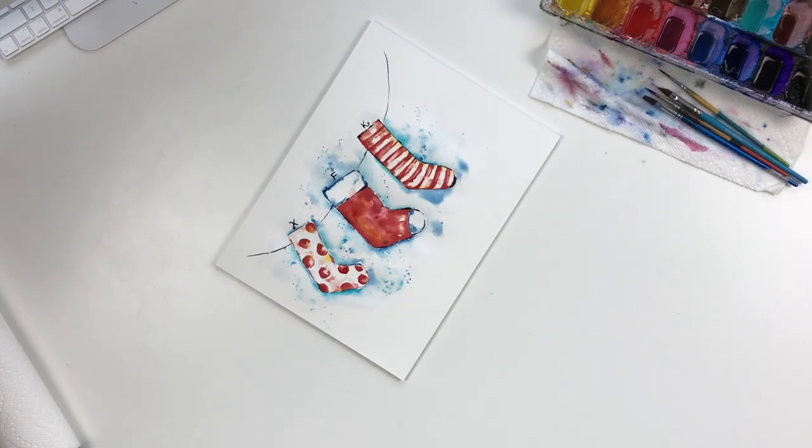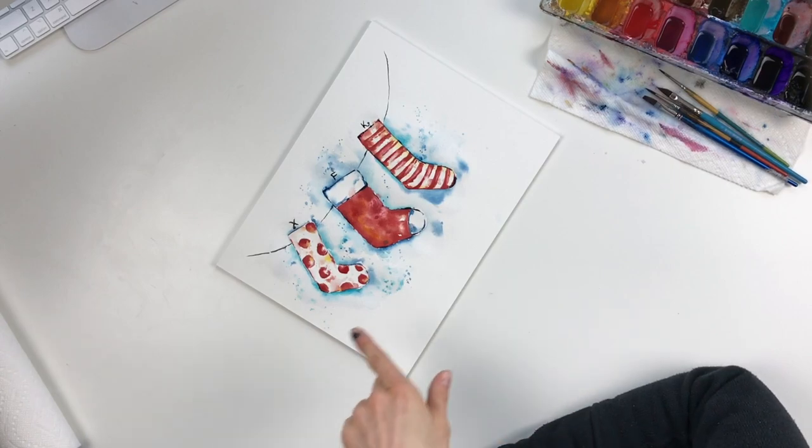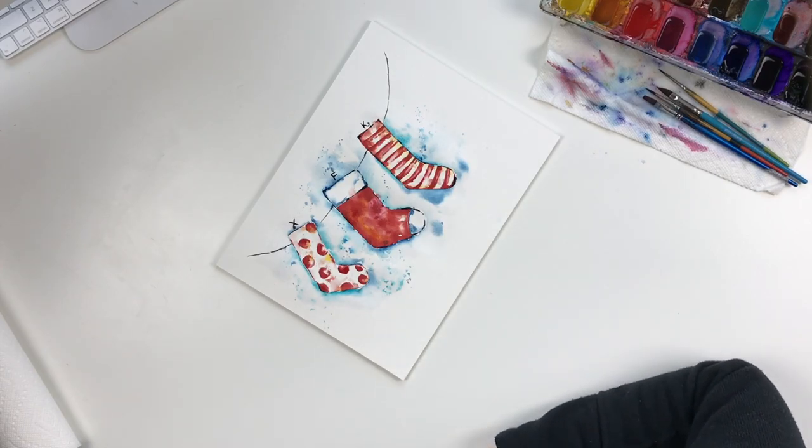Once this is all dry, I'll go ahead and erase all of the pencil lines, but that's pretty much all you want to do. It's not going to be perfect — there'll be areas where the paint bleeds and areas where it doesn't, and that's the beauty of watercolors. You can have fun with it; it doesn't have to be perfect. I think it makes a cute little Christmas drawing. Thank you guys for joining me today — I hope you had fun. Be sure to check out my other videos for more inspiration, and leave a comment below with some ideas you want to paint.